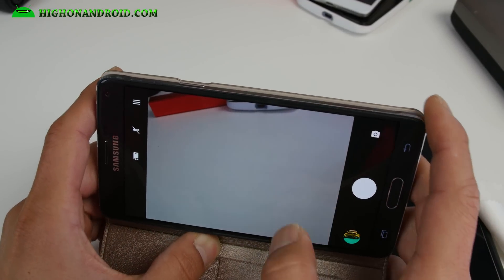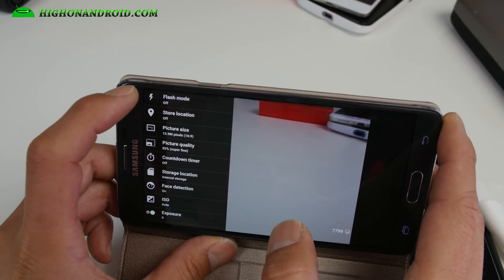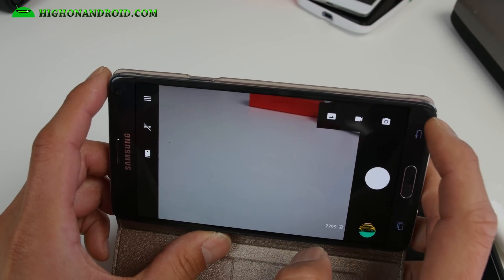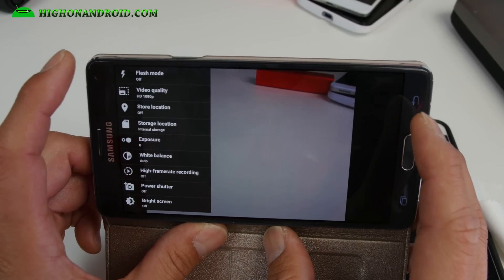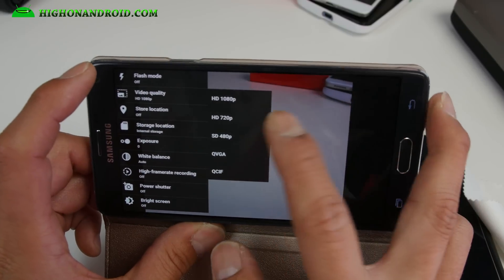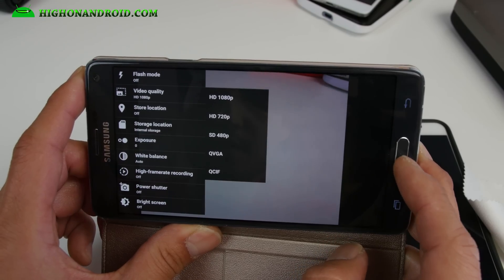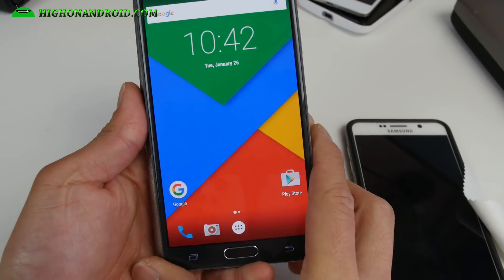I forgot to check the resolution for videos. For videos you can go ahead and do that — for quality, you can only do up to 1080p with this ROM, so that's kind of buggy.